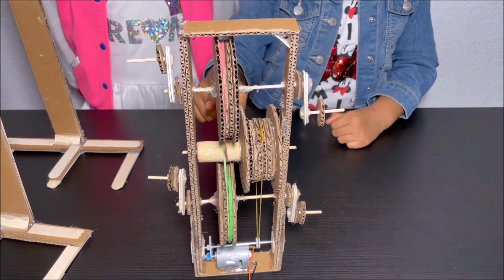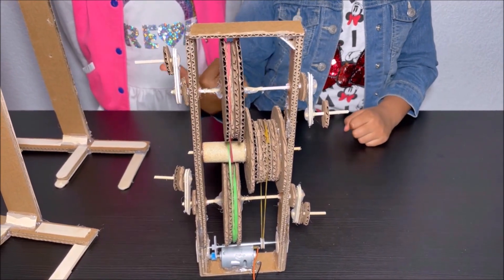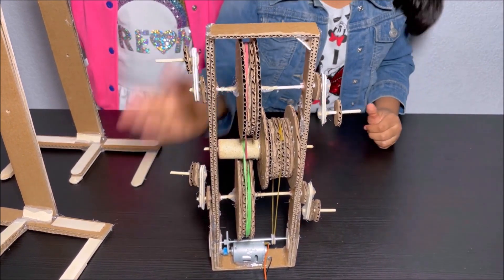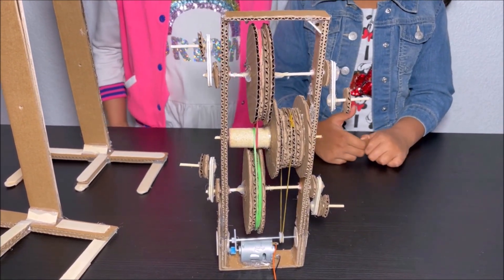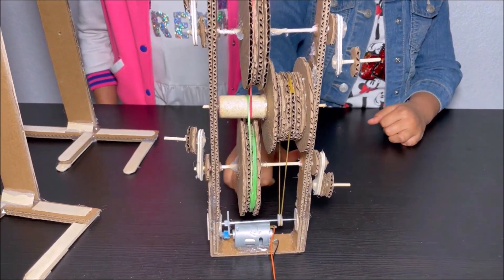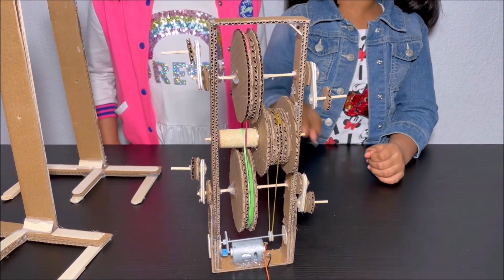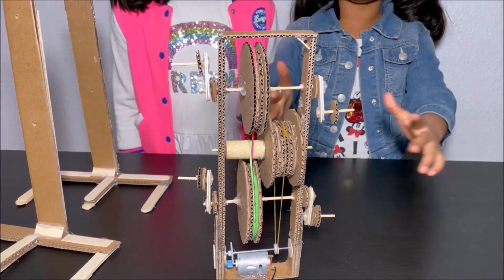The crank makes two bigger pulleys spin, and we want these two bigger pulleys to spin at the same speed, otherwise one leg will spin fast and the other leg will spin slow. This motor spins 1000 turns per second, and to slow it down we use this gear, this gear, and this pulley to make the robot walk slowly. This pulley and this pulley are attached to the small pieces of popsicle sticks, and when these small pieces spin it makes the robot walk.